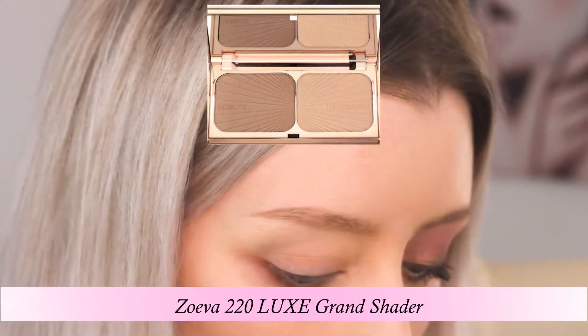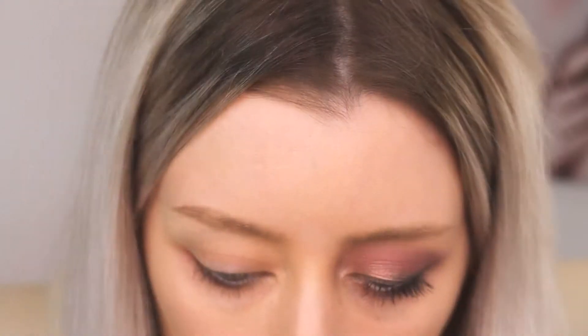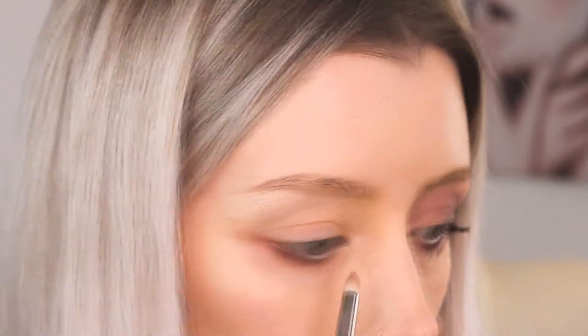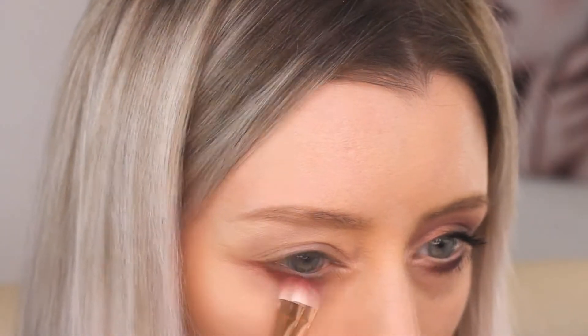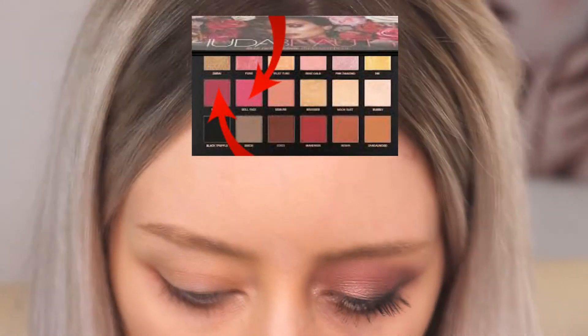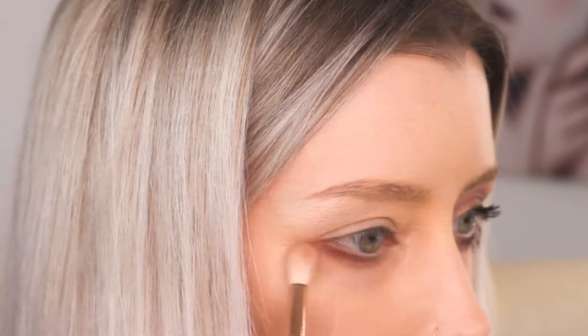For the brow bone I actually chose to use the Charlotte Tilbury Bronze and Glow palette just because the highlighter in that is a bit more suited to my skin tone - it's a bit more of a champagne colour. The inner corner here is Shared Bubbly from the Huda palette, and then I'm just going back into the under eye area and darkening up the pink a little bit with Dollface and Shared Risk.